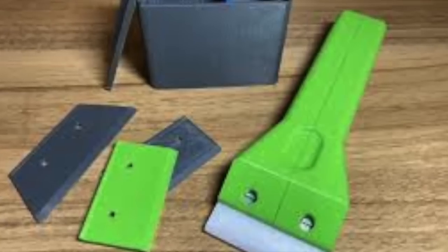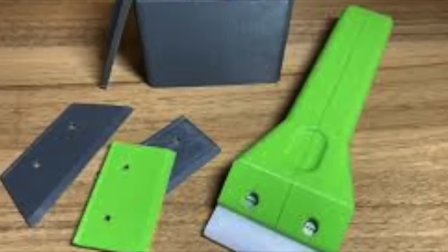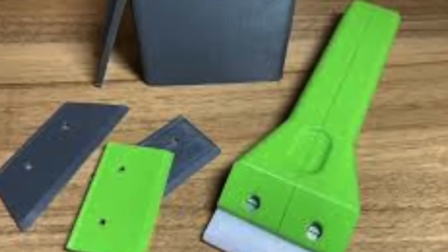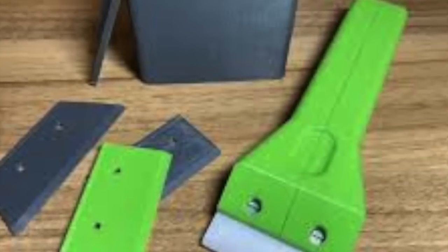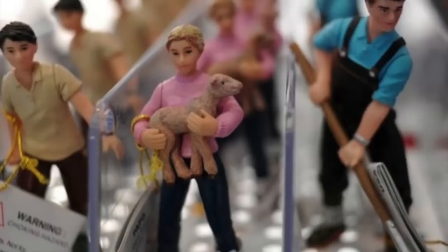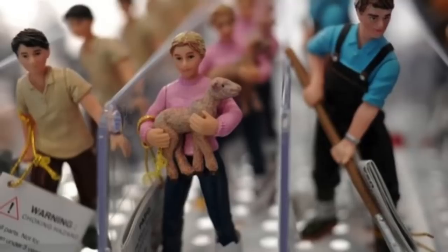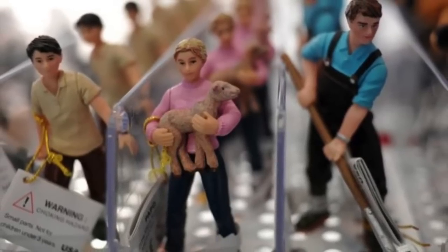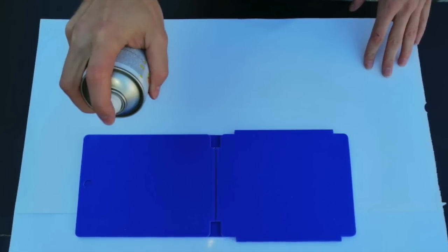Another thing you can do is scrape off the surface. This isn't really something I recommend because you're probably going to damage the toy doing this. But if it's something like a toy ball — not a figure where you really care about the deco — you can just remove the outer layer of plastic by scraping it off. That's going to do a more permanent job of removing the oily substance that's covering the top layer, because you've removed it.